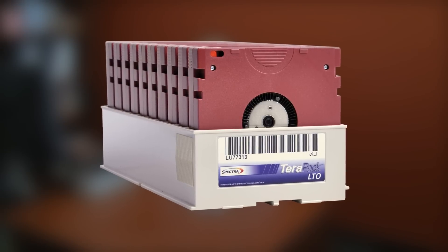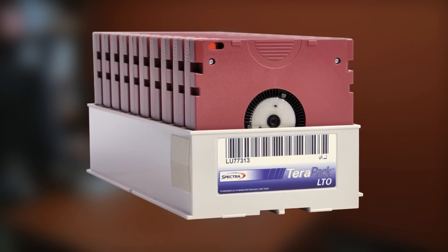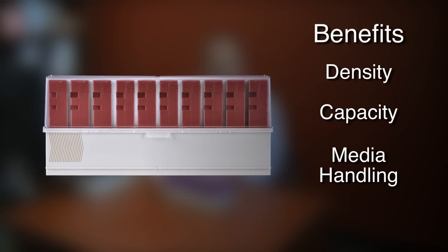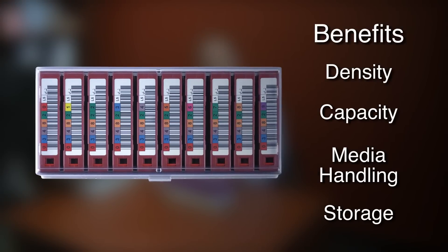It's a very simple design, it's patented, but it's also very unique and with that simplicity and uniqueness come a number of density, capacity and simplified media handling and storage advantages and benefits to customers who purchase the Spectralogic Tape Library.